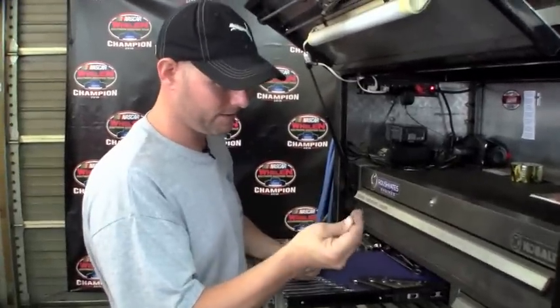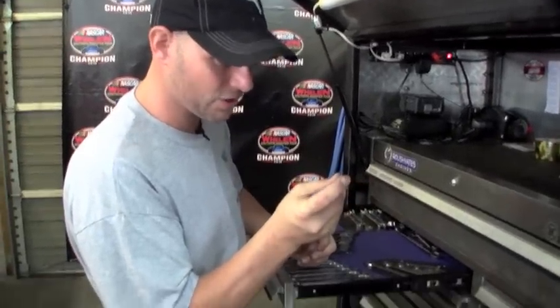I don't know why we'd ever use this, but this is a five thirty-seconds wrench. Now why this is in here and why we would even need to use this on the race car I'm not really sure, but we got it in case we need it.